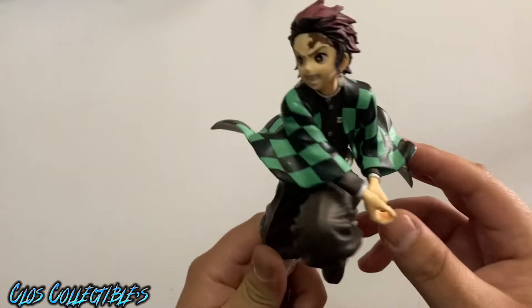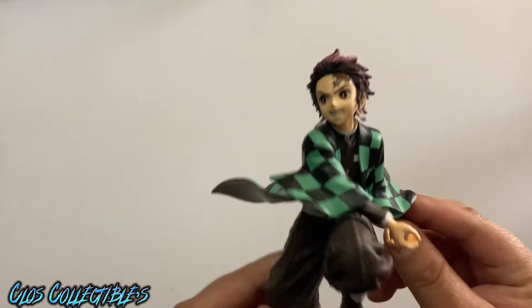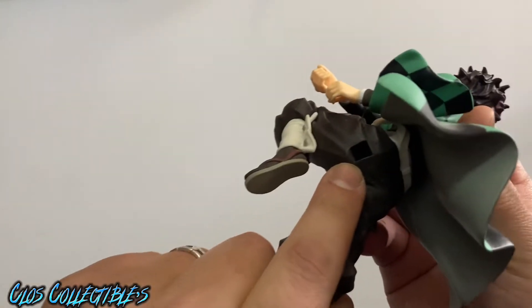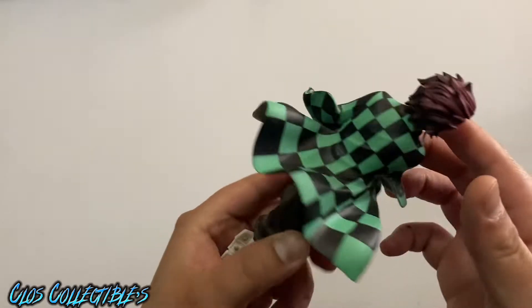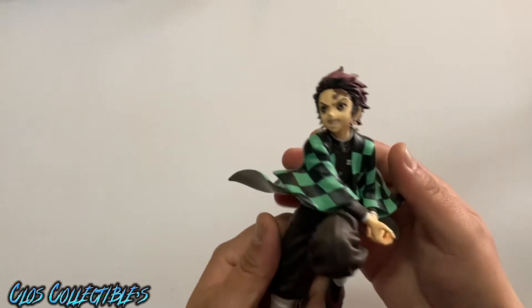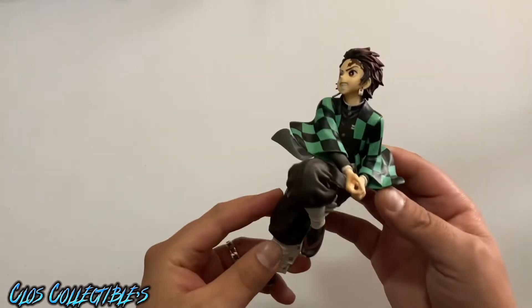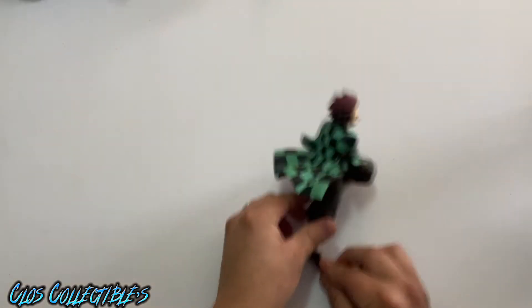I'm not gonna lie — I probably don't even know most of the ones that I have right here. This one has a stand that goes right here, but I don't know what happened to it. These have been moved around — we moved and all that, so some of these pieces got lost. So I'm just gonna put him on the side; there's no stand for him and he won't stand by himself.